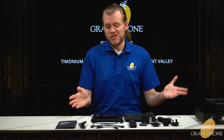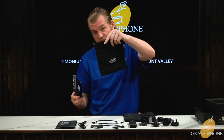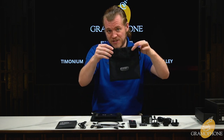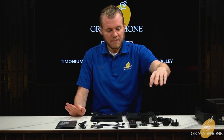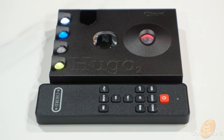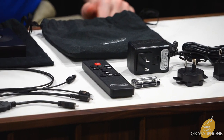For what comes in the box with the Hugo 2: obviously the unit itself, along with a very nice felt bag for storage and portability. Another little bag for keeping all the accessories, including your power adapter — which comes with international plugs so you can charge it anywhere — a remote, and a nice set of batteries.